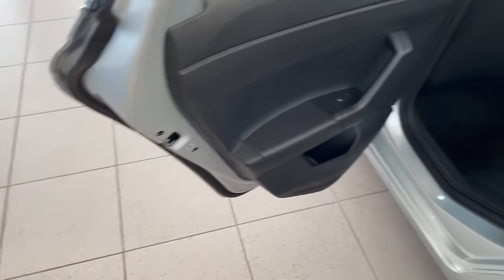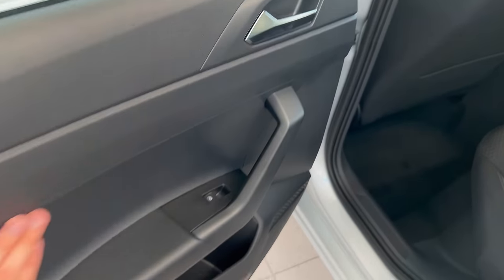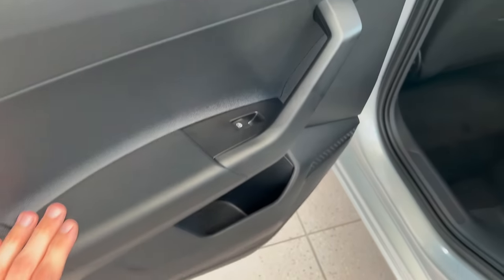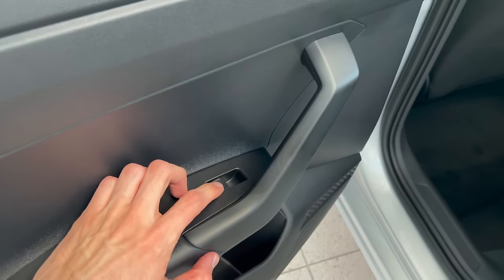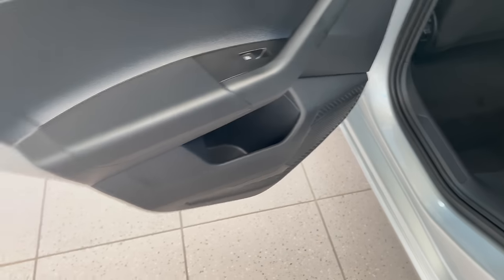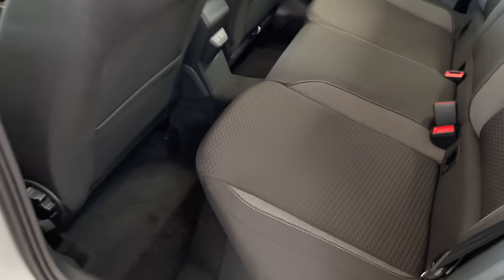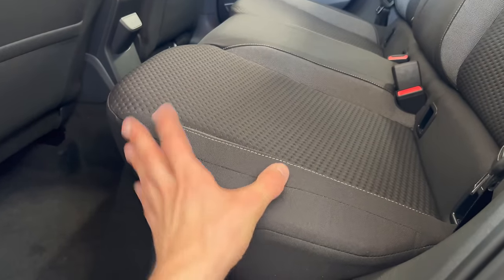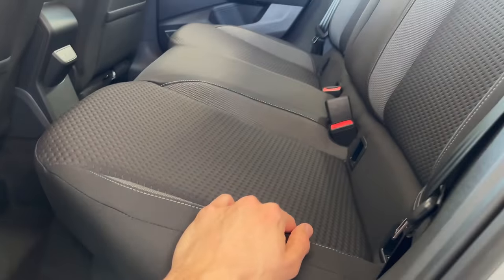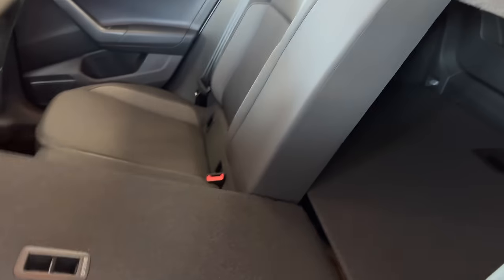Seals go around with double sealing — looks good. Hard plastic on the rear; they've cheapened out a bit in this generation to add other standard features like safety equipment. We have automatic windows, a decent bottle area, and a speaker on the bottom. You can push the side to lock from the inside — useful if you have toddlers or small children. The cloth seats are nice and warm in winter.